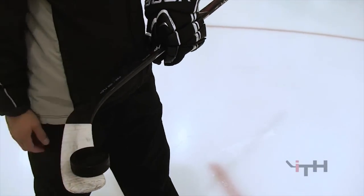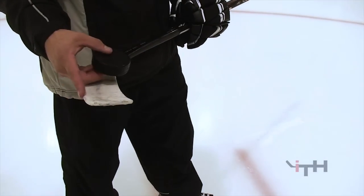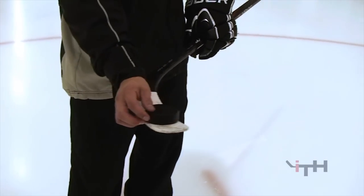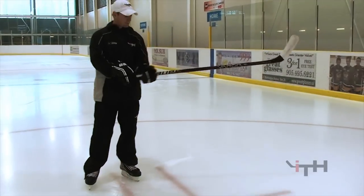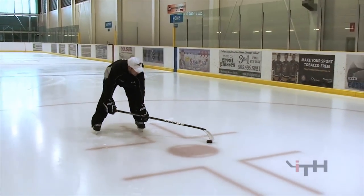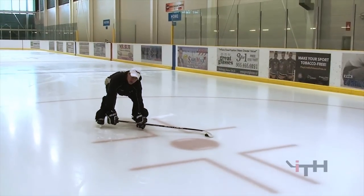If the puck is scooped a little bit like this, it's going to be very hard for this edge of the puck to grasp that edge of the blade. Same thing if I did it this way — it's got to be pretty flush once you try to scoop it up. You want to make sure you slide your hands down and keep that in the middle of your blade.